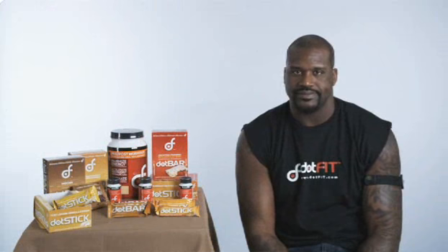I just want to say this product works. I've been the dot-fit guinea pig now for about three, four years. And this is my favorite one right here — lemon ice vanilla.